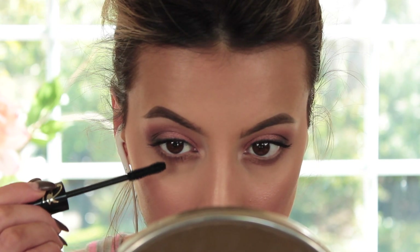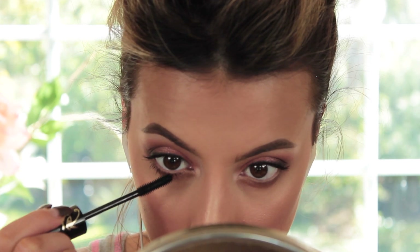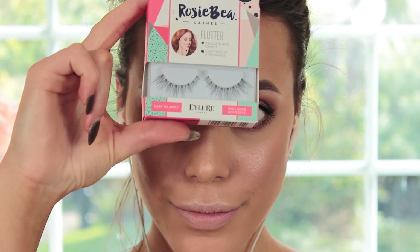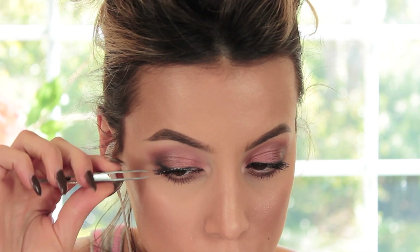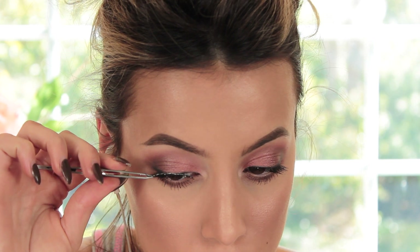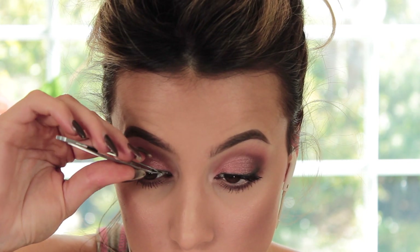Going back in with my Eye of Horus Mascara to finish off my bottom lashes. You could totally stop here and not add falsies, but I wanted to add a little bit of dramaticness. So I'm taking my Eye Layer Lashes from the Rosy Bee collection — these are called Flutter — and applying them with duo glue and my tweezers. They're really pretty and really natural.